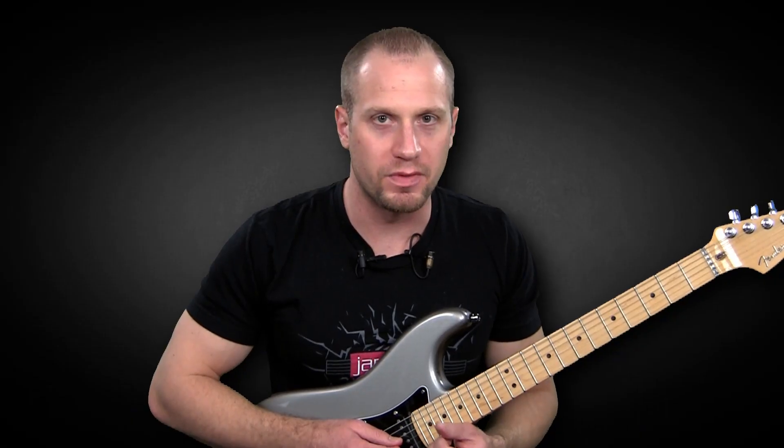Stevie Ray Vaughan is so good at playing small chord forms with his bends and with his lead lines. And this group of licks is really illustrating that.